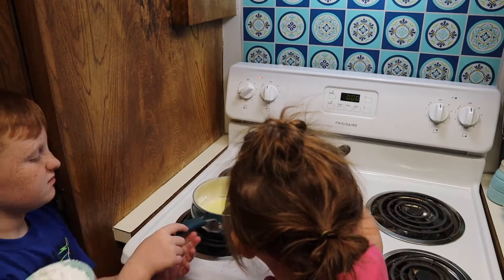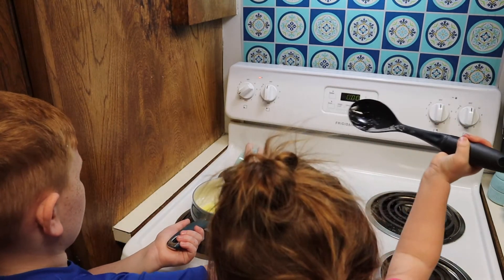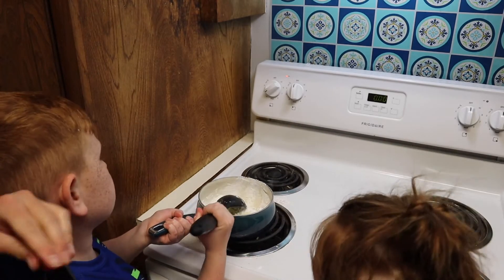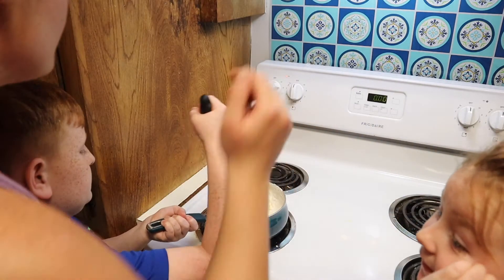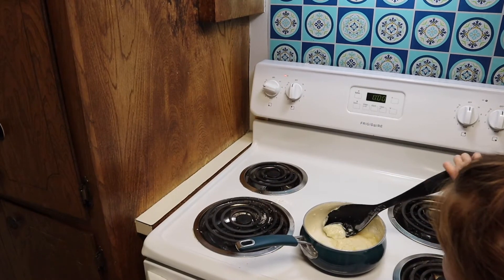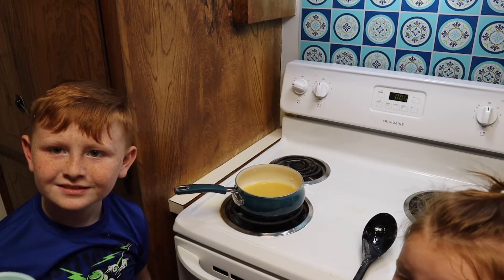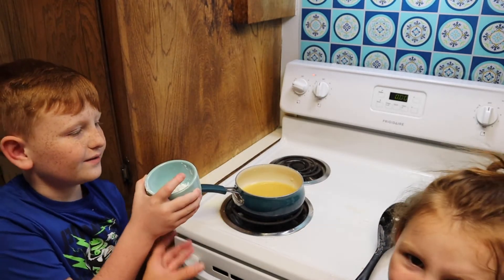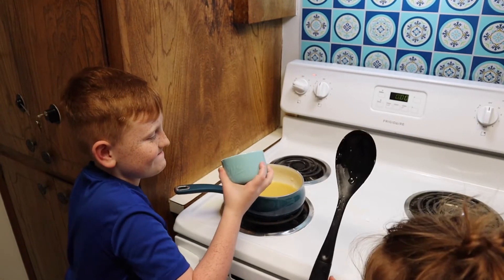Next add the powdered sugar, then two teaspoons of vanilla extract — I'm not really measuring, just putting a little bit in. Then add four tablespoons of hot water. Aunt BB put a little too much water in the mixture, so we're gonna add some more powdered sugar to thicken it up. Dump it in and stir again.